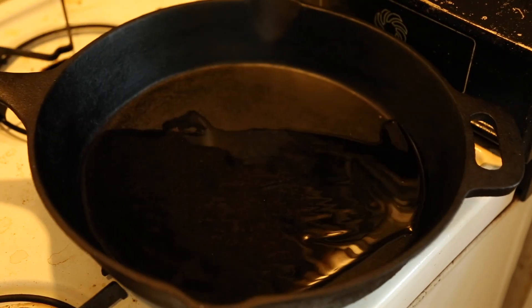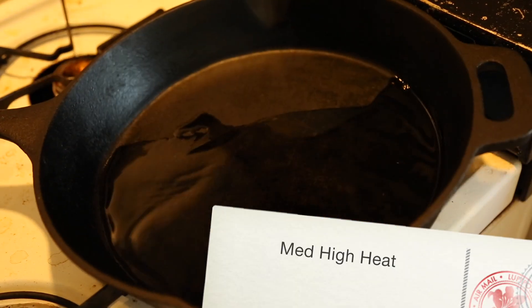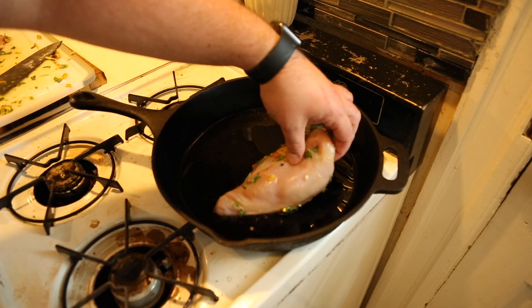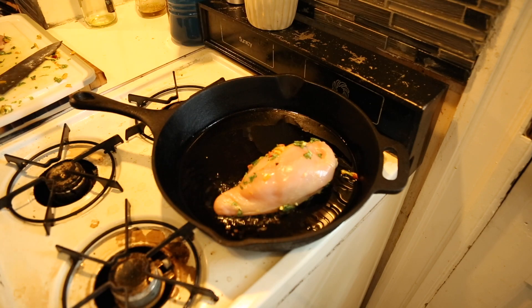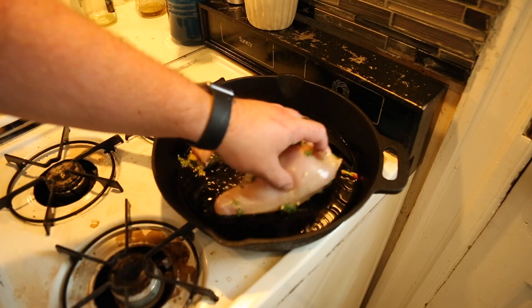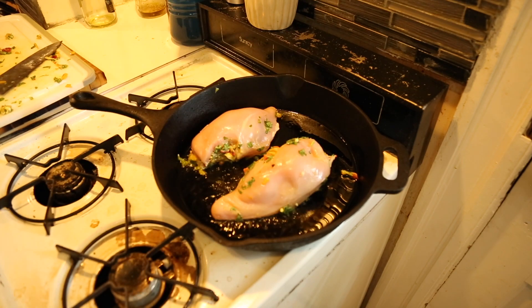Once the chicken breast is stuffed, put a little bit of oil into a cast-iron skillet or a pan that can go into the oven and heat it up. You need to get it hot — not smoking, but where you see the oil shimmering. If you don't, you're never gonna get a sear on that chicken. Once you get the oil heated up, go ahead and lay the chicken in the pan away from you. Move it a little bit to get the oil underneath, then do not touch it for four minutes. Just leave it.